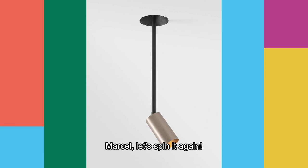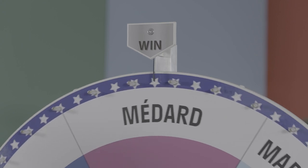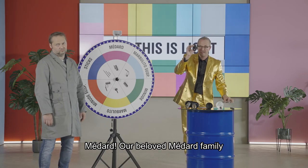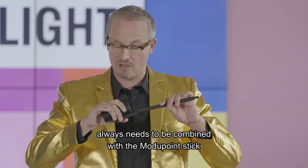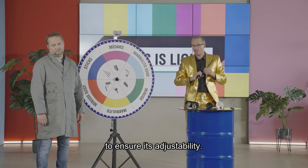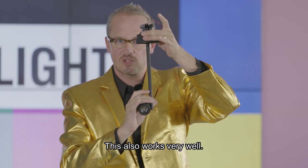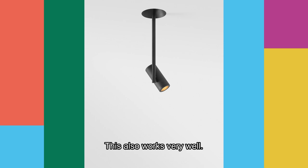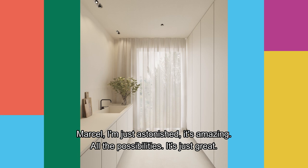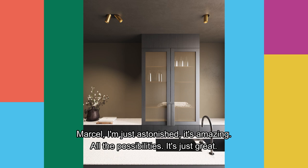Marcel, let's spin it again. Medar! Our beloved Medar family always needs to be combined with the Modipoint stick to ensure its adjustability. This also works very well. Marcel, I'm just astonished — it's amazing, all the possibilities.